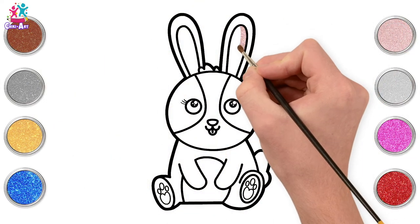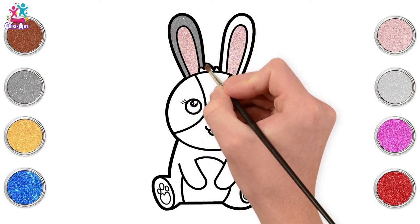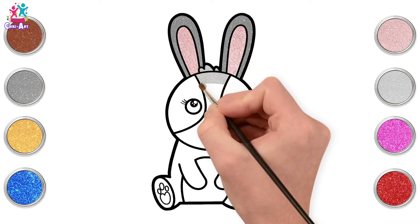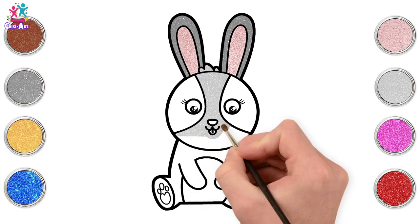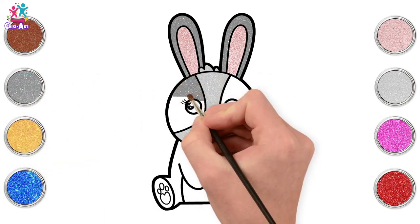Going for a lovely pink color for the inner ear — a cute pink and gray bunny, gray on the outside. I love these two colors together, they look awesome! Now a light gray or silver for the center of the face, carefully going around the little nose and mouth.